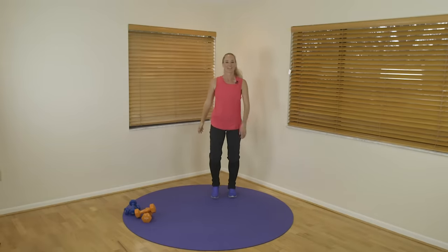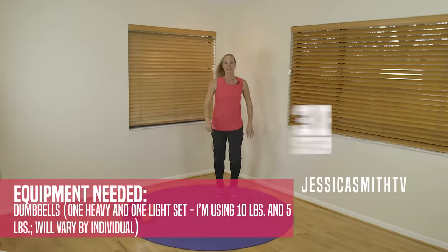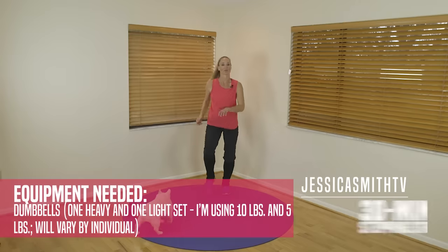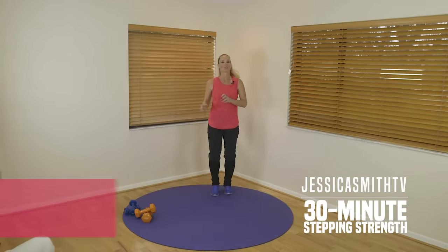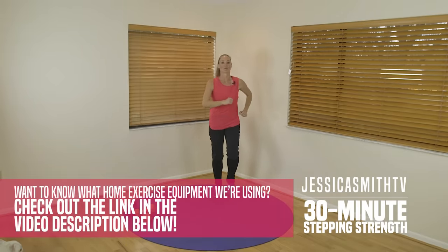Hey there everybody, it's Jessica and Peanut — she's somewhere around here. We're here today to do a little walking, strength training, and stretching with you. So we're going to do a little cardio, a little strength, a little flexibility at the end — hopefully just to refresh and revive your routine a little bit, maybe put a little extra spring into your step today. Sound good?